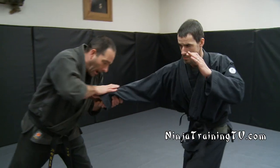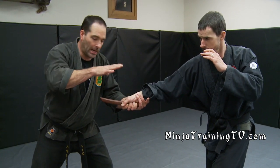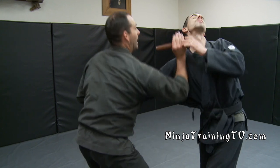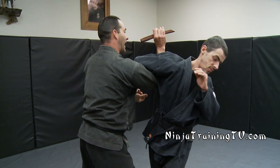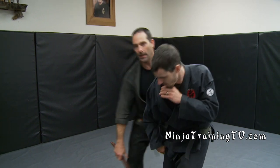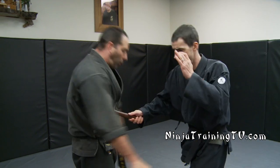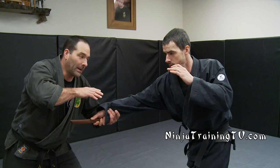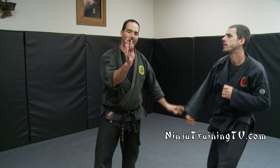The next disarm starts with a frontal attack coming in. This time I'm catching underneath his wrist with one hand and pushing down, while prying up with the other — using a lever point to get the knife to come out. So he's stabbing in and I'm coming up and out with this. You have to give them a good target at first for him to cut, then I step back with one foot, pull the stomach out of the way, and come back in using this pry.